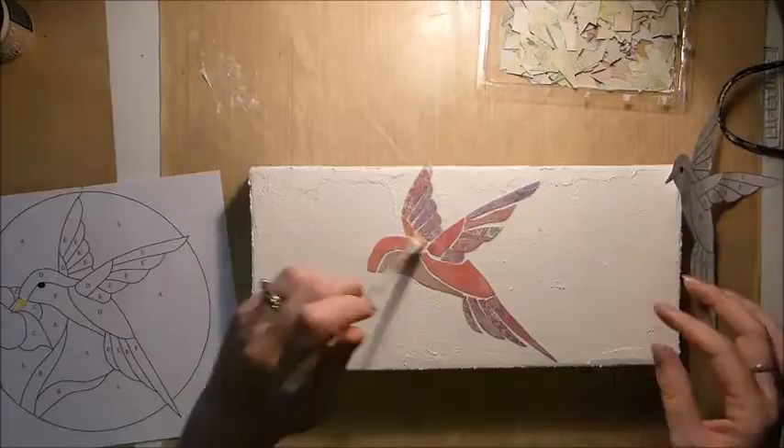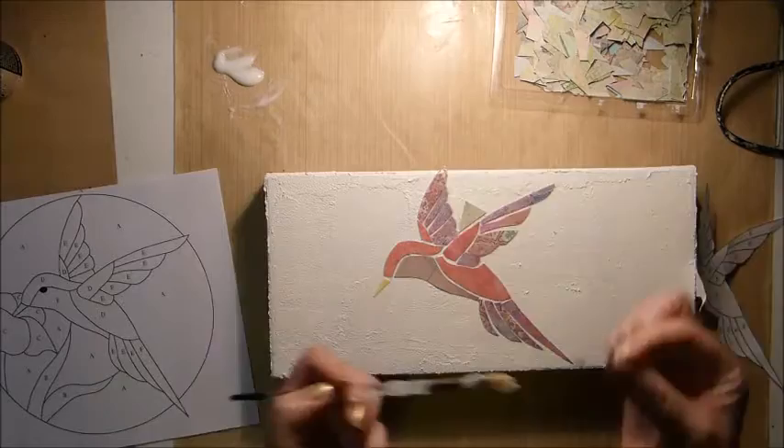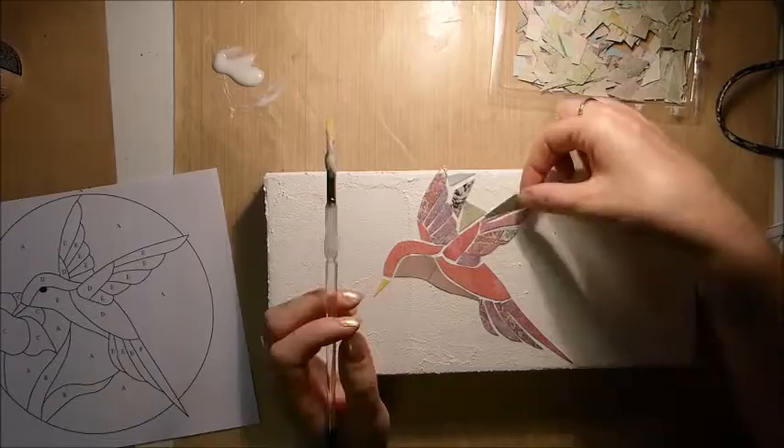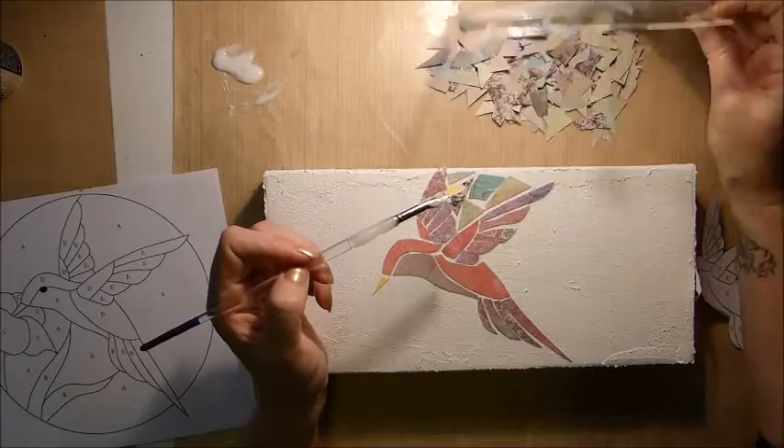Once it's all on, you put some glue over the top to stick it down. For the beak I've just used a little bit of yellow cardstock from my stash. Now I'm starting on the background — I cut way too many little pieces of paper, but that was actually good because you can sift through them and find which pieces fit where. The gaps can all be different sizes and I think the randomness is what makes it look really beautiful.